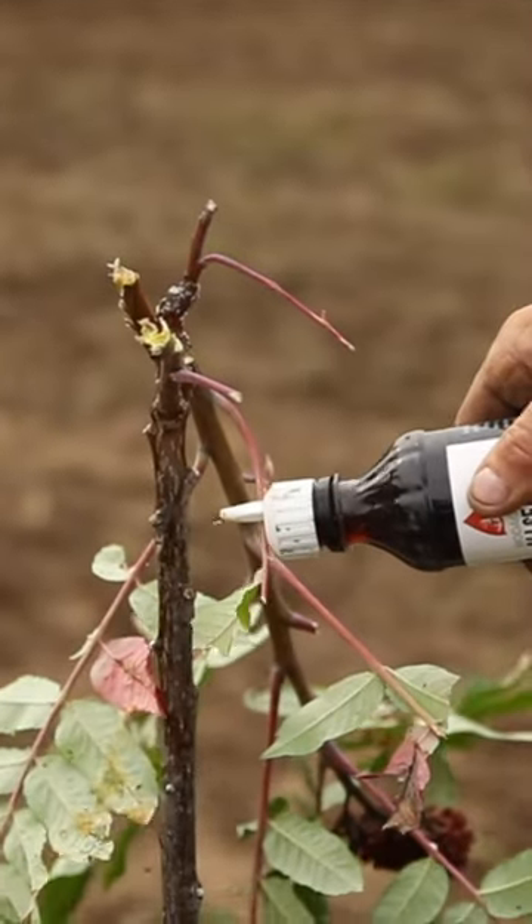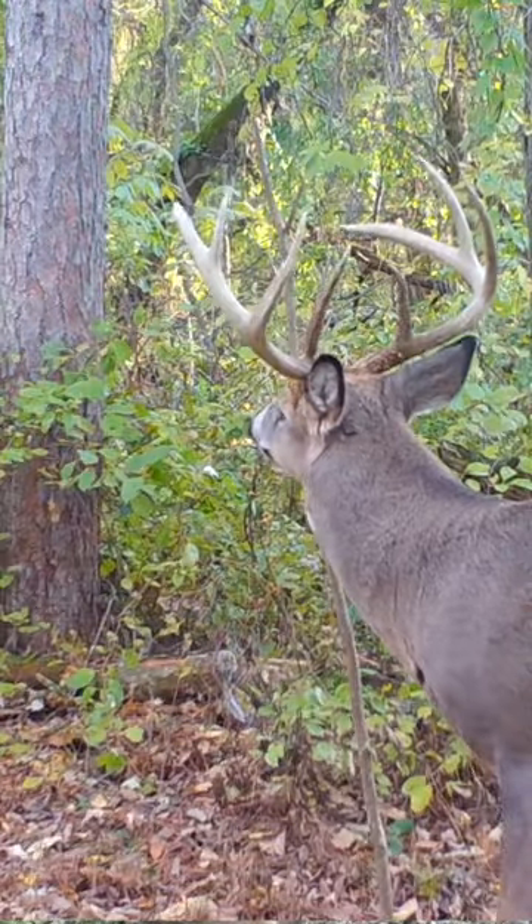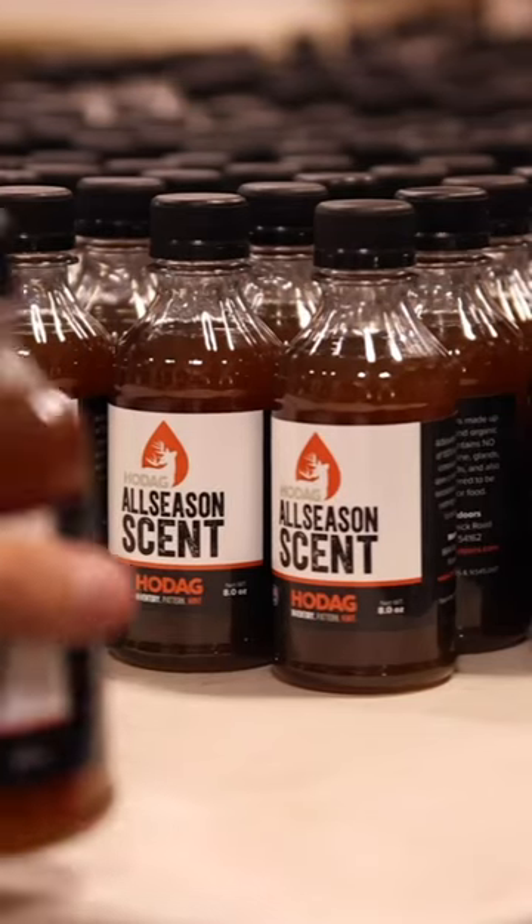The key, I think, is the ability to be low pressure and let the deer keep freshening it for you. It's a really important part of the equation — this is where I feel like I can get that interaction started by using this all season scent.